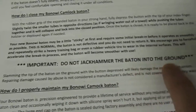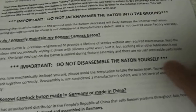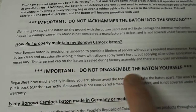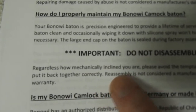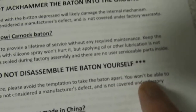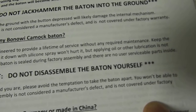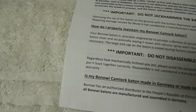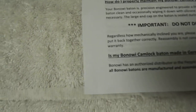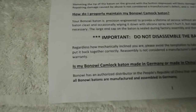The sheet says it's important that you don't jackhammer the baton on the ground — like slamming it to close it as you would a friction lock — because it would damage the mechanism inside. It also puts three stars next to important notes front and back: do not disassemble the baton yourself. Regardless of how mechanically inclined you are, please avoid the temptation to take it apart. You won't be able to put it back together correctly, and that is not considered a manufacturing defect and is not covered under factory warranty. They will put it back for you, but may charge a fee, and you don't know when you'll get it back.